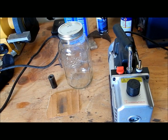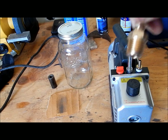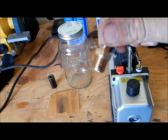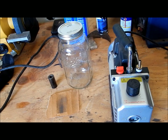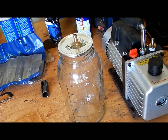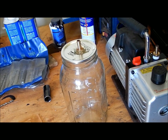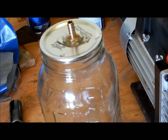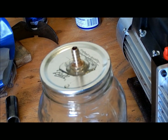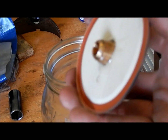Here we got a 64-ounce mason jar and we got to make a hole in the top so you can put this bad boy in. We went ahead and drilled the hole and we ended up sealing it with some five-minute epoxy just to make sure there's no vacuum leaks.